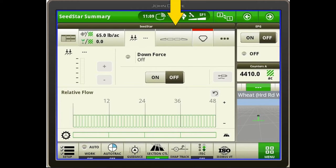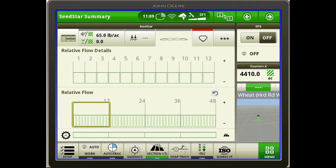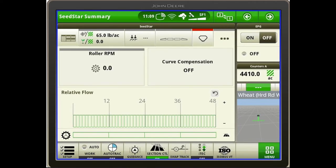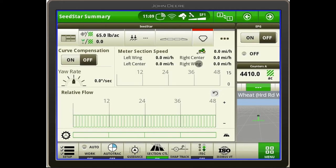As we scroll across the top, the next section is our relative flow sections and boxes, which tells you what your flow level is. To the right of that is your scale, giving you a readout on your scale as well. The three dots on the right side give you your meter speed, and this is also where you can turn your turn compensation on and off so the drill can speed up and slow down as you're going around turns.